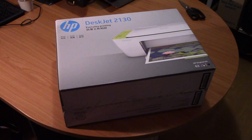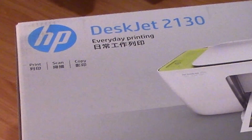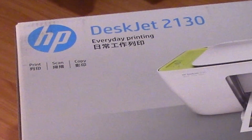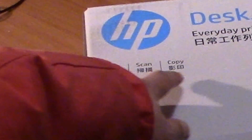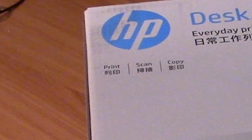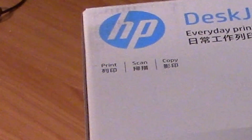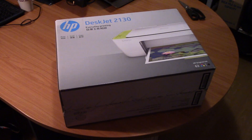Hey guys, it's Eddie the Magic Monk. You can see that I have just bought a new printer, an HP DeskJet 2130. The crazy thing about this printer is it's only $18. Not only can you print, but you can also scan and even copy, so it's pretty much a photocopier plus a scanner plus a printer all for $18.